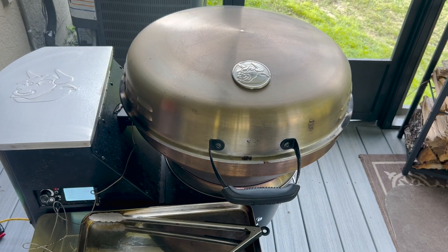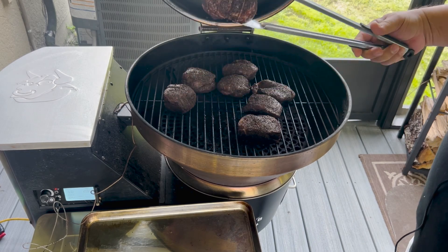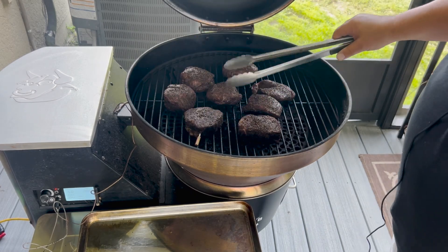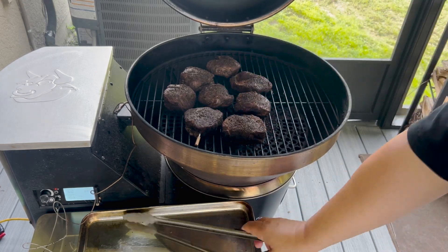The steaks are getting some nice smoke to them. I'm going to let them go for another few minutes because we're at about 119 degrees right now, and I want to get just a little bit more smoke to them.